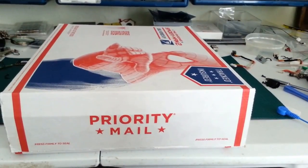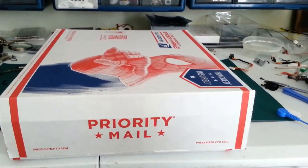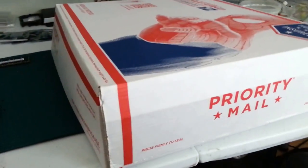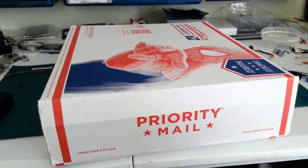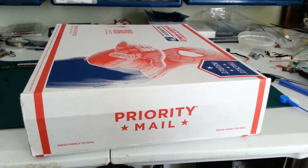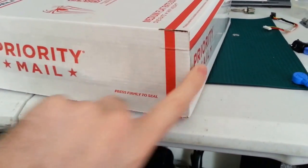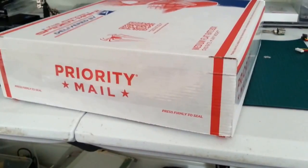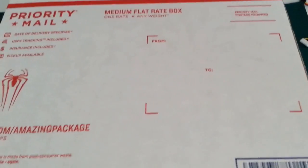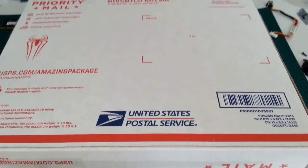Some mom and pop postal shops want to charge you extra for everything. If you go to an actual post office, these boxes are free. You don't have to pay extra to tape them closed — they come with their own adhesive. But I like to go around the edges with an extra piece of tape to make sure it doesn't come open in transit. There's tape going around the edge of the box on the outside, and it doesn't take a lot because it has its own adhesive. These boxes come with their own little space for the shipping label to make it easy on postal workers.